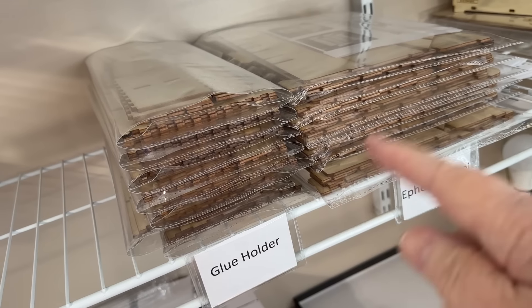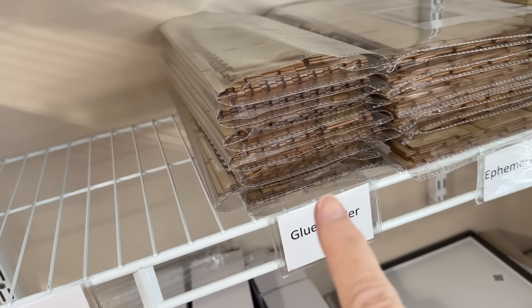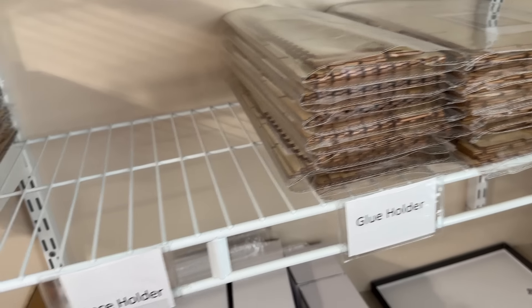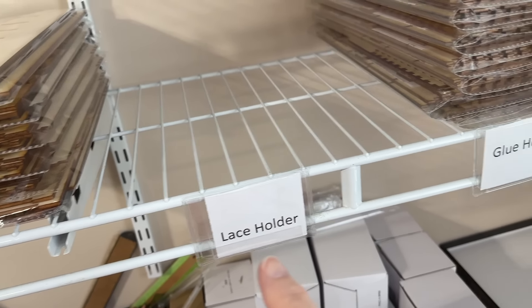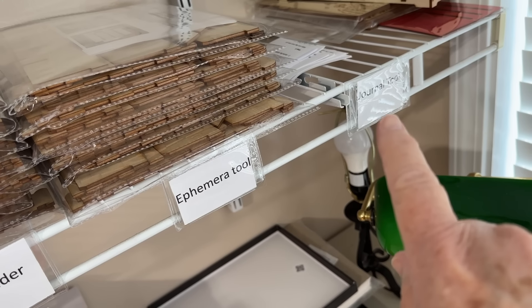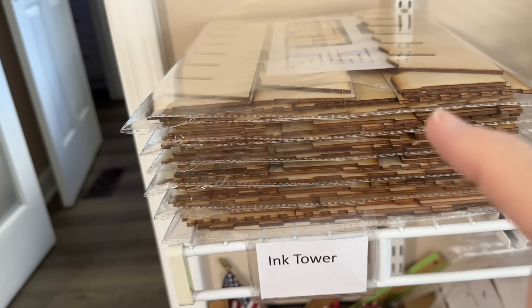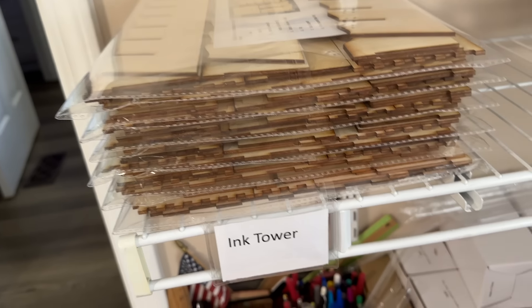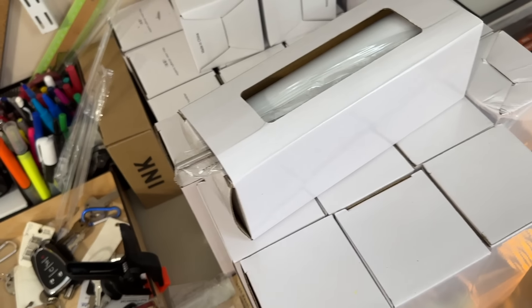It's an ephemera holder — I use it and I've shown it on my videos lots of times. My glue holder I keep on my desk all the time — you can store your glue upside down where it's ready to go when you want it. The lace holder we're out of — he has to make more. And also we're out of our journal tool — he's making more of those now. Then this is the ink tower — it holds all of your ink, I think it holds 24 or 36.